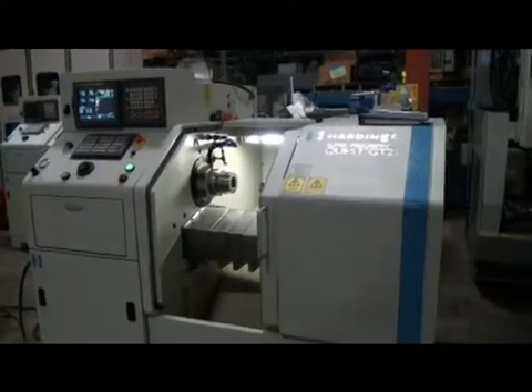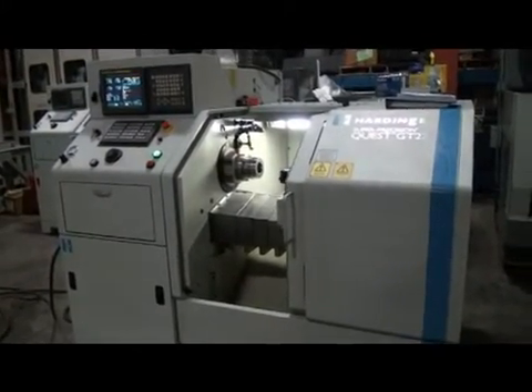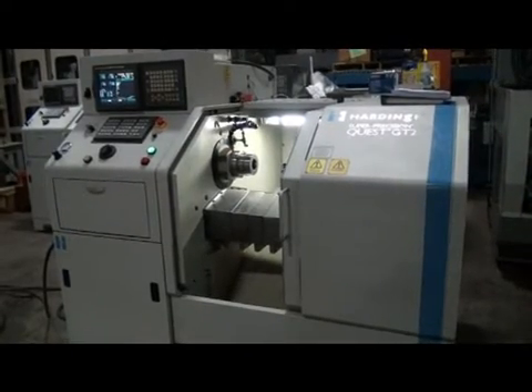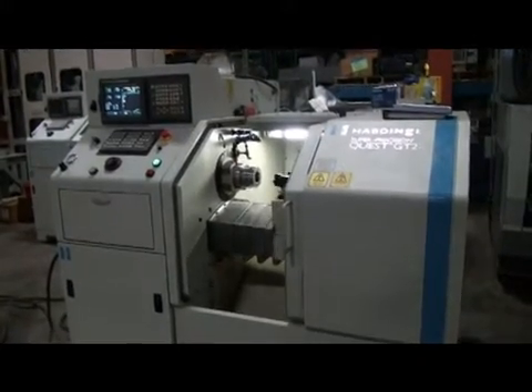Again, this is an under-power video demonstration of a Hardinge Super Precision Quest GT27. It reads out to five decimal points.